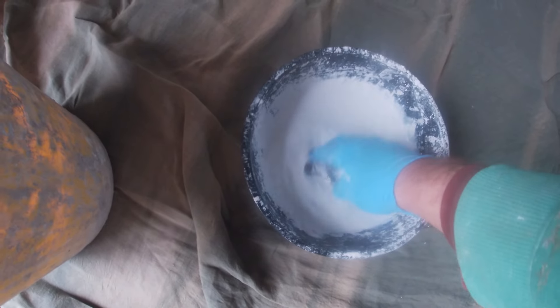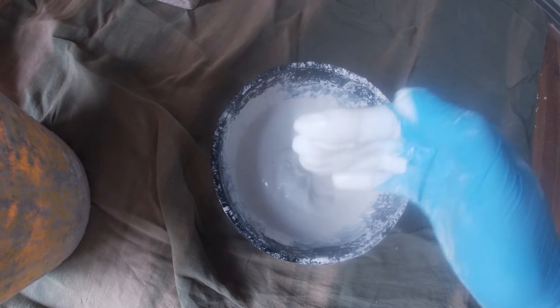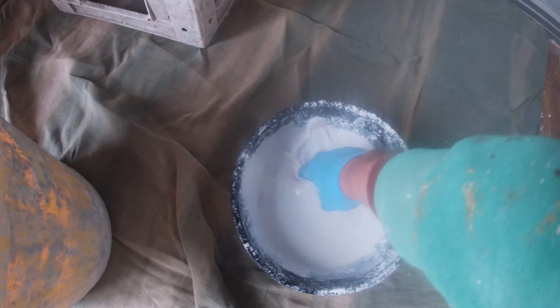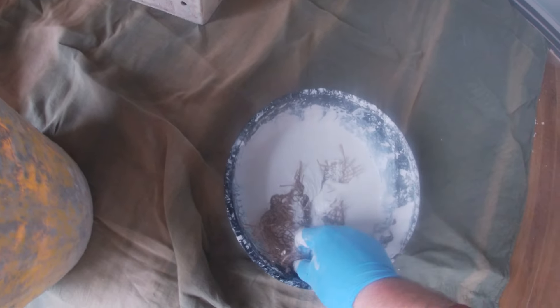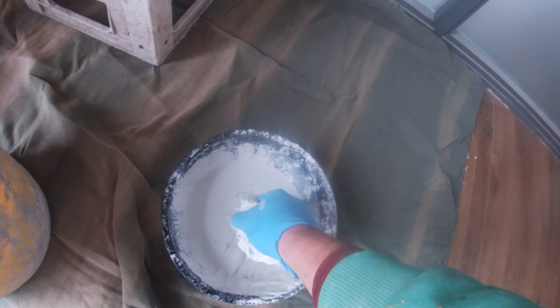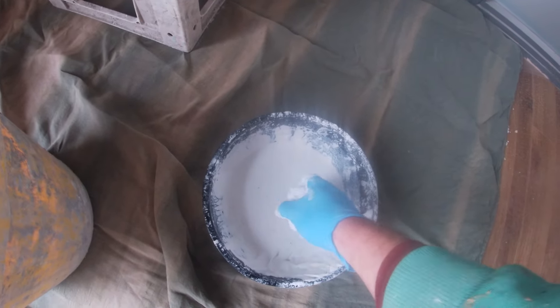I've got my plaster mixed now — nice bit of thickness to it. It doesn't take a big pile. I'm going to use the canvas and basically dip it in, squish it into a ball, and then feed it into the hole. I'll try and be neat and tidy with one hand, which is going to be difficult. I'll need to reduce some of that plaster — just squish it out. This is a completely different way than normally patching.